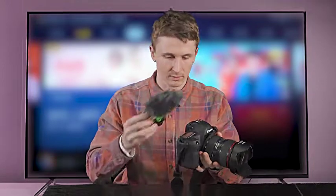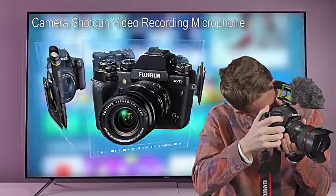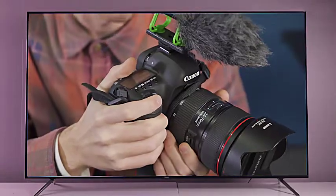Camera shotgun video recording microphone for Nikon, Canon DSLR, Sony, Lumix, Leica, Fujifilm cameras. Rechargeable, works 10 hours.